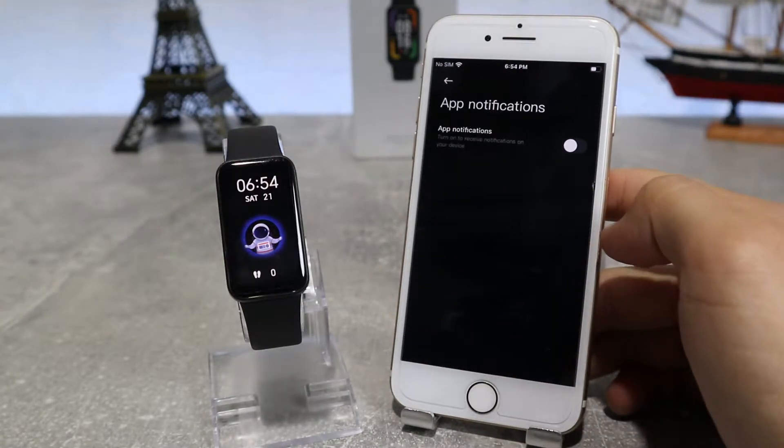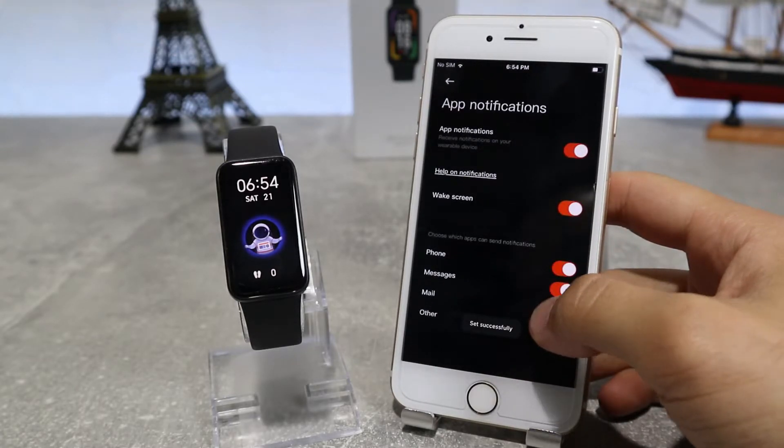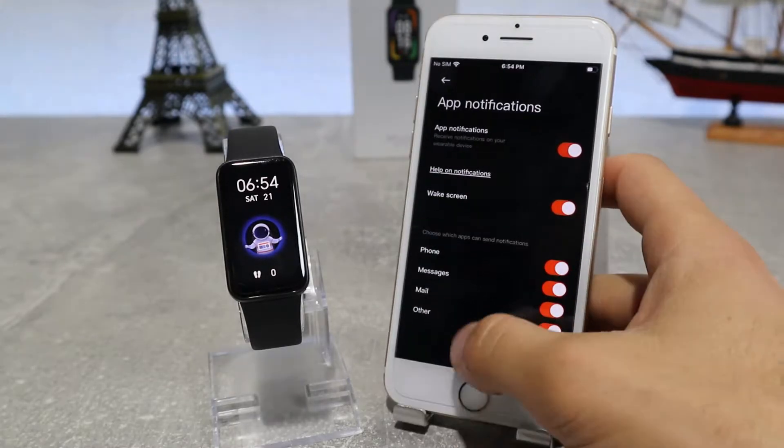Next up, we have the app notification settings where you can choose which apps from your phone can send you notifications, or if you want you can turn them off altogether.